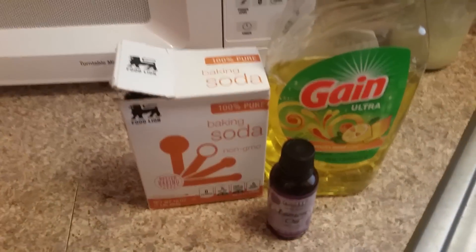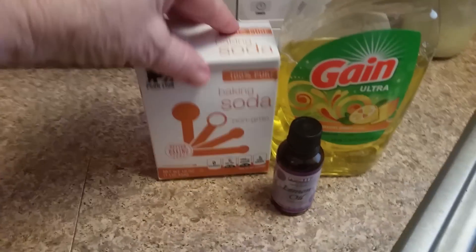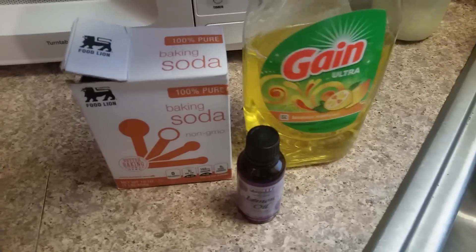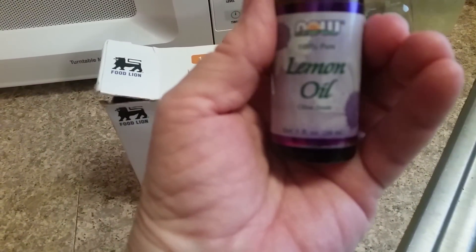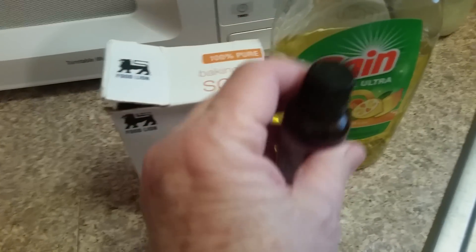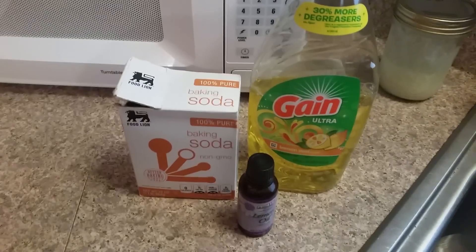First you need a container and something to stir it with — a spoon will be fine. All you need is baking soda, whatever dish detergent you use, and this is optional, but I use lemon oil essential oils. You can use orange or whatever, or you don't have to add it at all. It just makes it smell better, that's all.